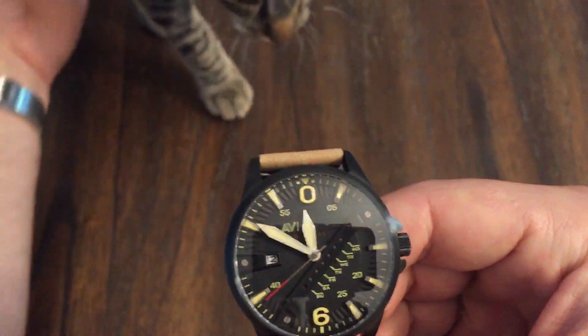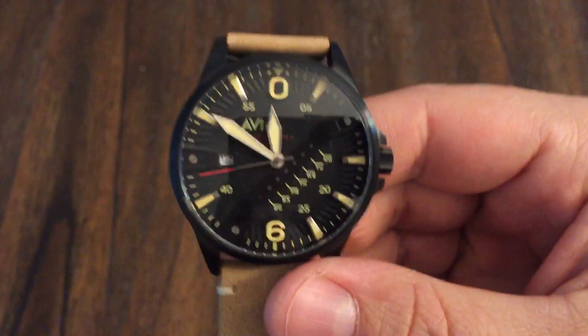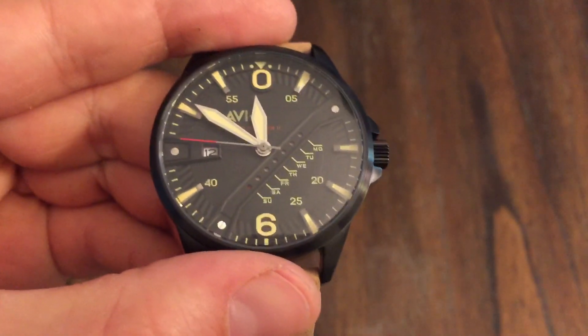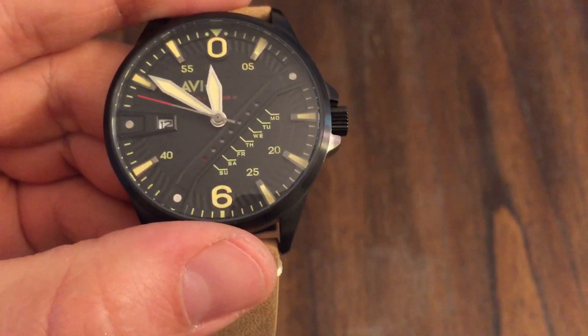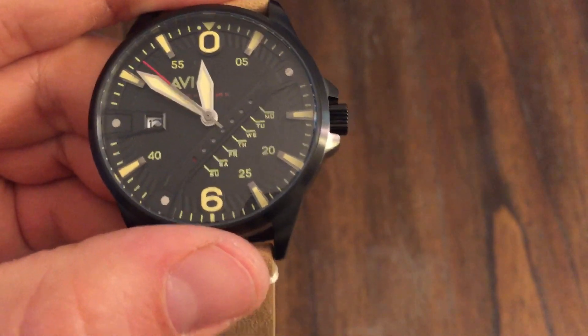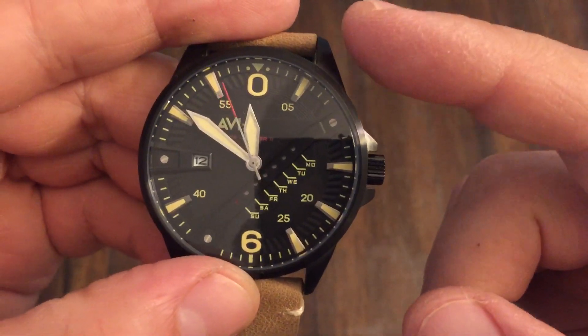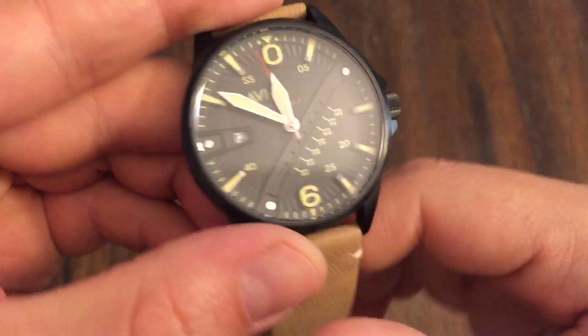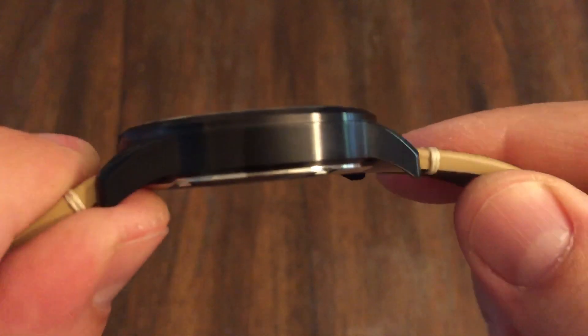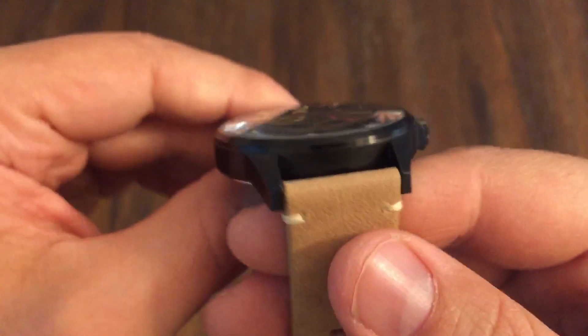There's my son's cat's paws — let me get him off. He's always jumping up here, so excuse him. Anyway, I'm going to get the dimensions out of the way real quick. This is a 44mm case, 51mm lug to lug, 11.7mm thick, and a 22mm lug opening.